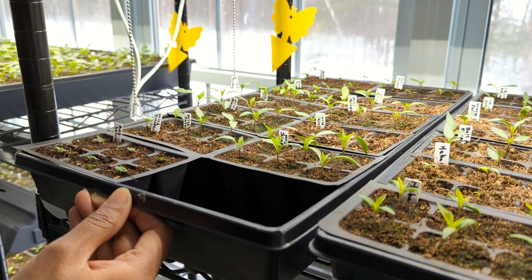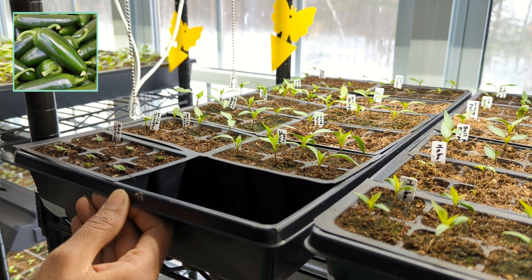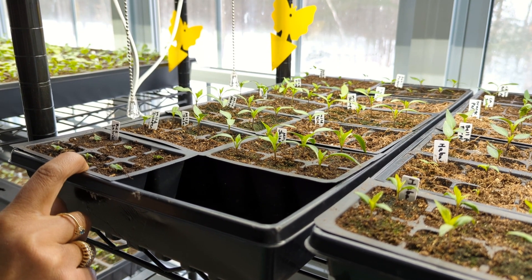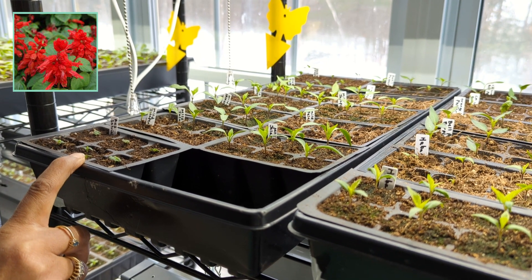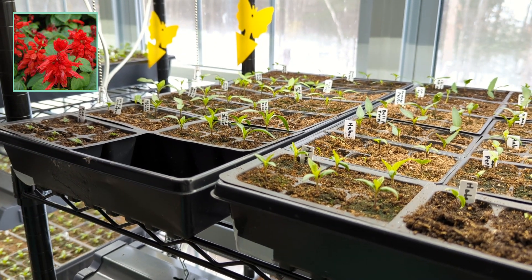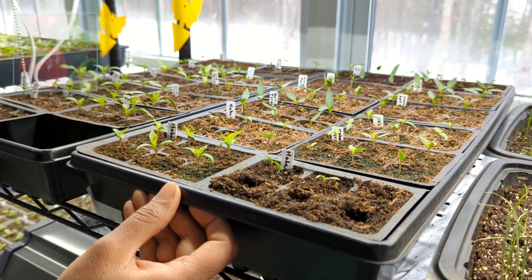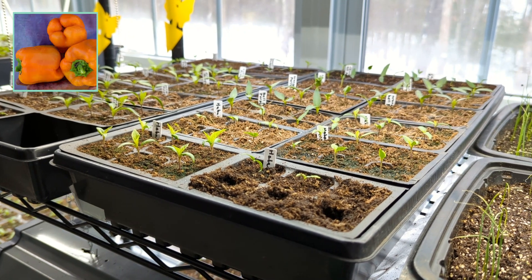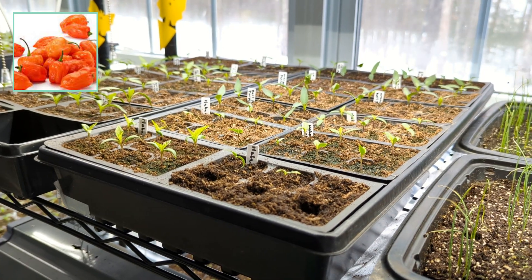In this tray over here I have a number of things growing: I have Datil peppers, some mild jalapeño peppers, and then over here are some red salvia — it's the Splendens salvia, and I collected the seeds last year from that. I also have a bunch more of this type of salvia growing. This next tray towards the back has California Wonder sweet bell peppers, orange bell peppers, purple bell peppers, and some nice hot habanero peppers.